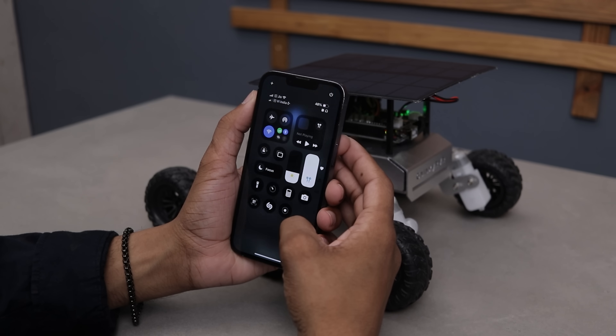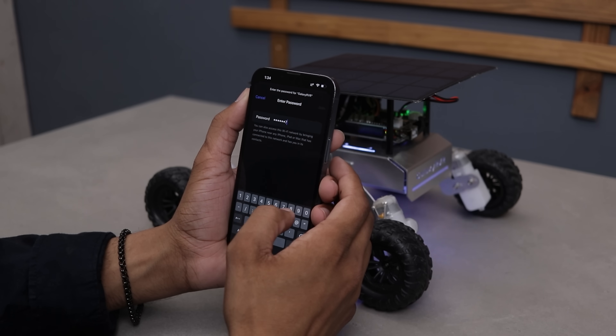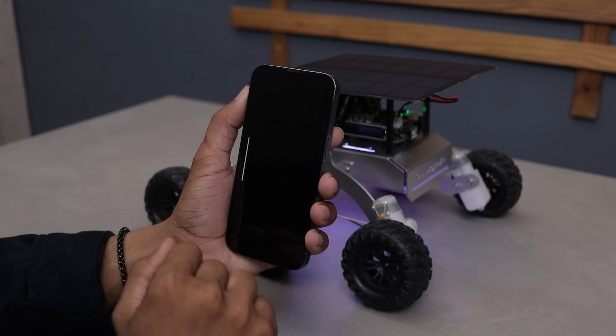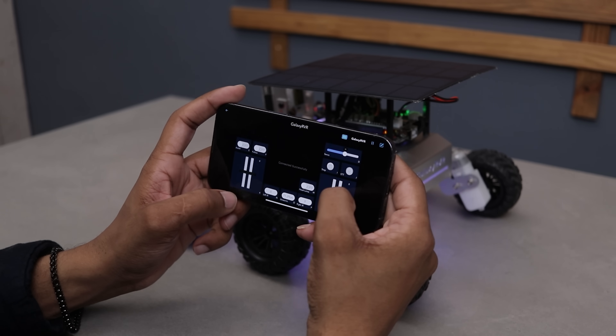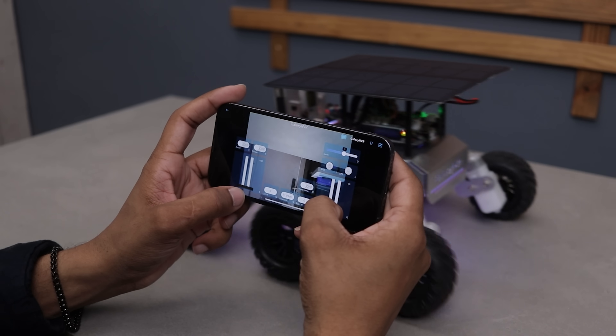First, turn on the Wi-Fi and connect to the car. Once connected, download the SunFounder controller app — I already have it, so I'll just open it. Now tap on the Galaxy RVR and establish the connection. That's it. We can now control the rover from the phone and also see the live video feed straight from the camera.